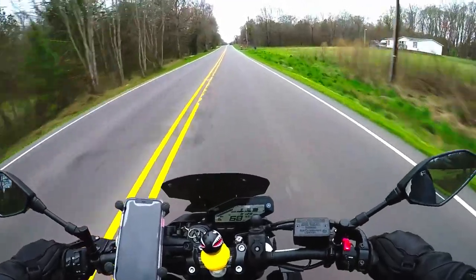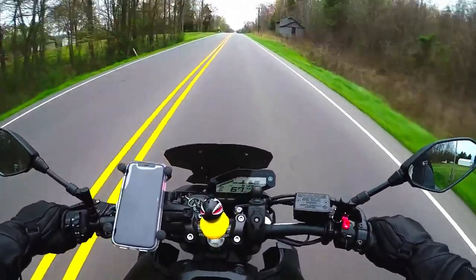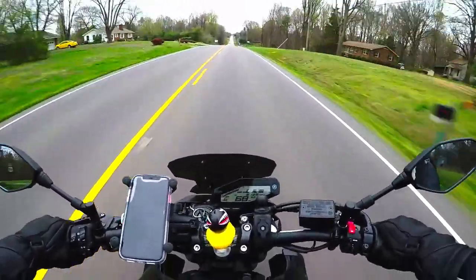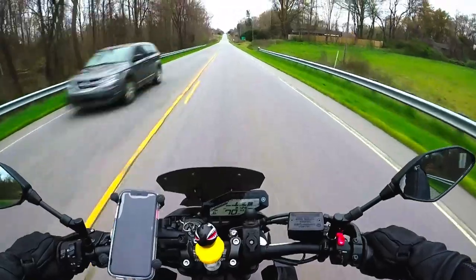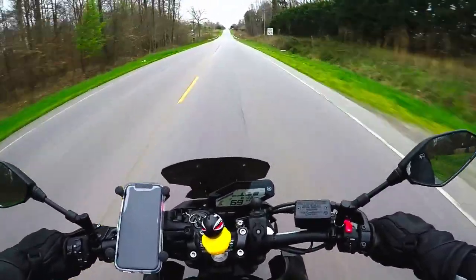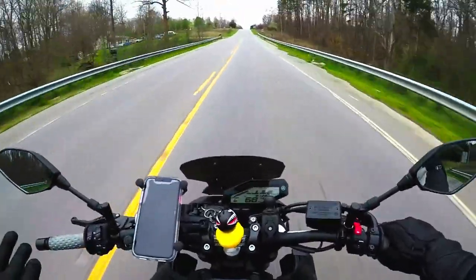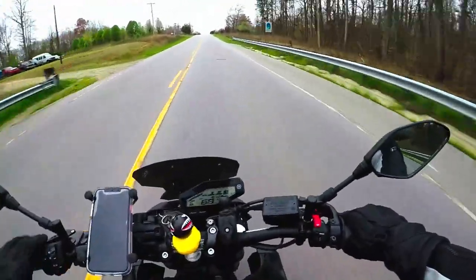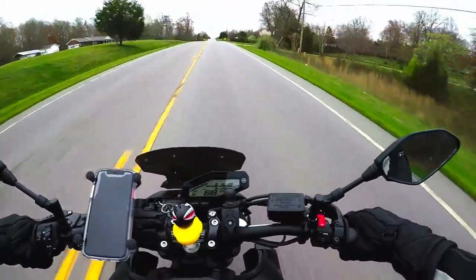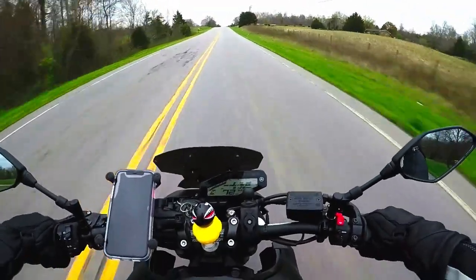I can't really speak on the quietness of the helmet because I always wear earplugs, but I have heard from other people who own this helmet that it is pretty quiet. Personally, I don't think you can ever find a helmet that blocks out every single sound — you're on a motorcycle in the wind, you're going to hear stuff — but I wear earplugs because I choose to and it's more comfortable for me.